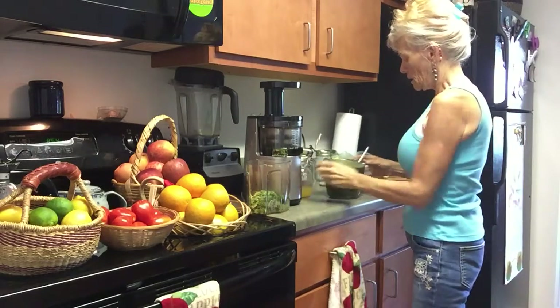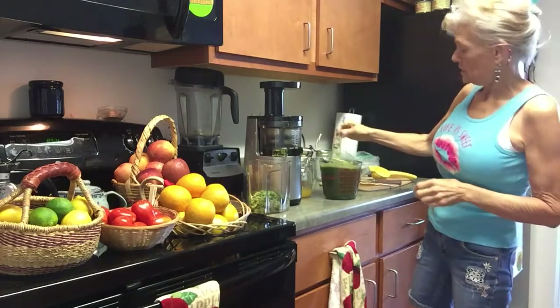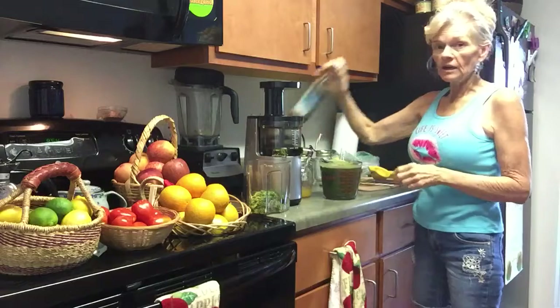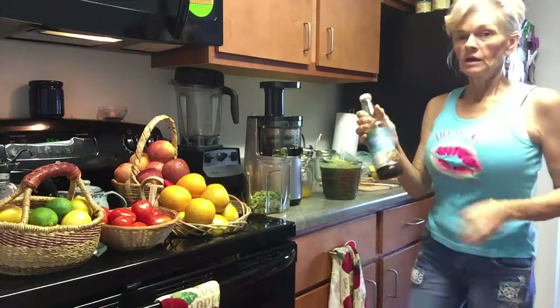I ended up getting about 35 ounces, and that's including adding a couple of tablespoons of coconut aminos.